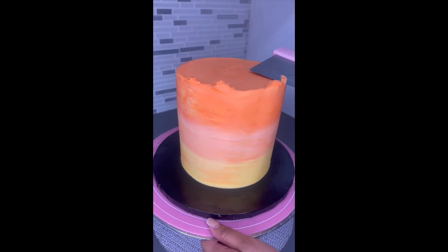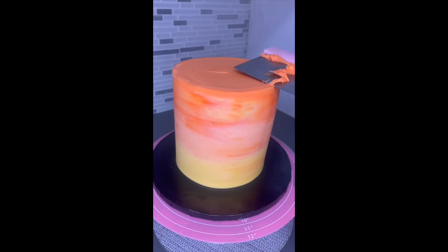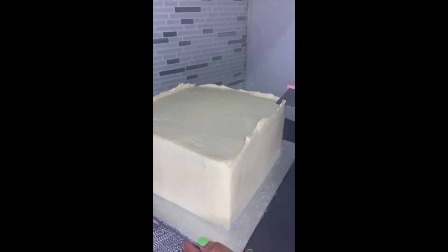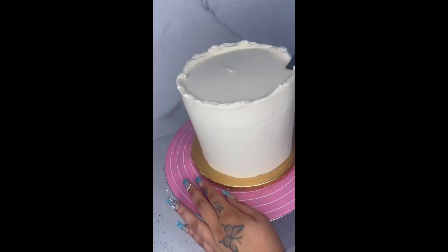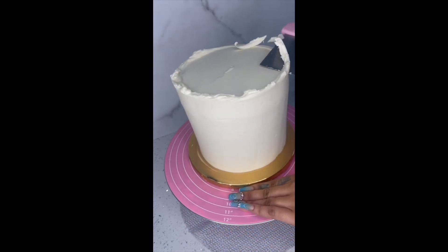In these next few clips I'm doing the same thing with my other cakes. I just wanted to show you that I do this same thing all the time. It even works with ganache — this is white chocolate ganache — and I do the same method because I want it to be as sharp as possible for when I put the fondant on top of the ganache.